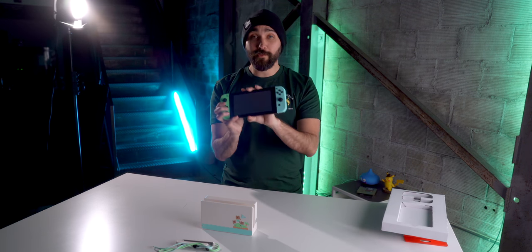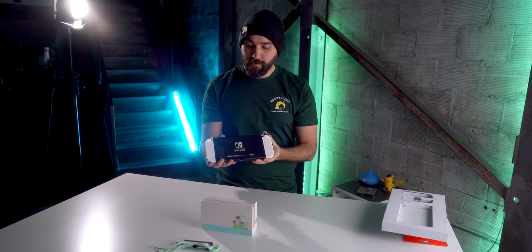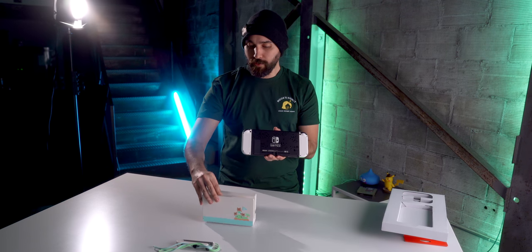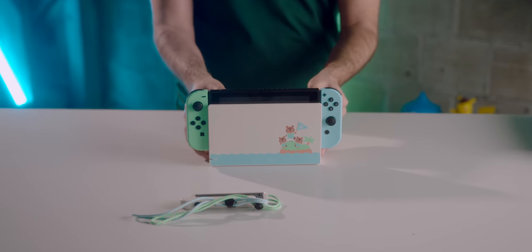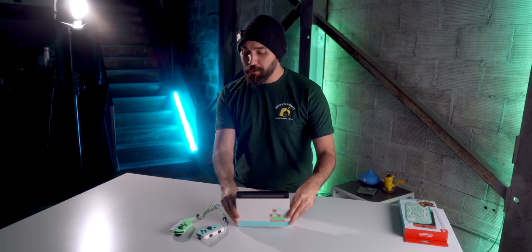So the complete Switch design: you've got these two colors on the front which looks nice, on the back you've got that island design between two white Joy-Cons, and then in the dock all the colors come together really nicely. This is the special edition Switch.